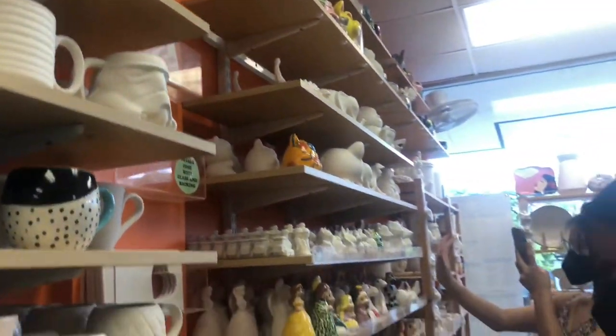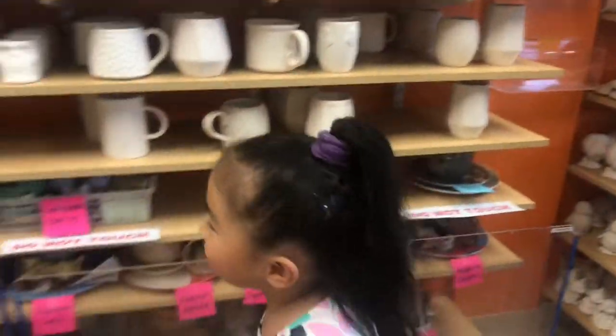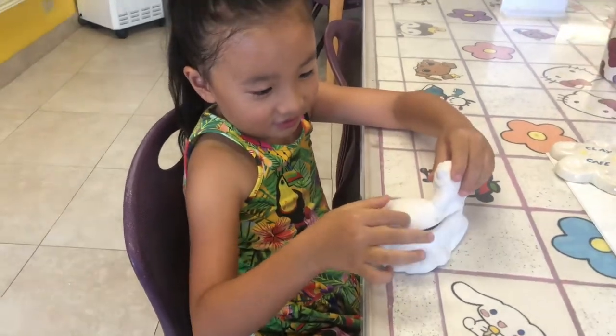Girls, why don't you give everyone some space, okay? What do you have there? A unicorn? You chose that? Okay, I chose that.